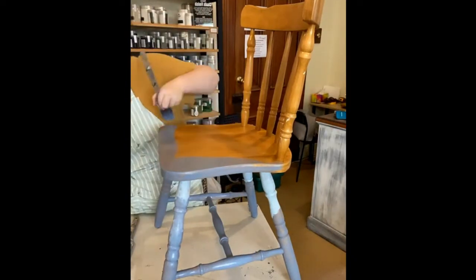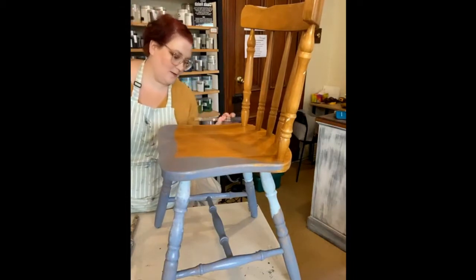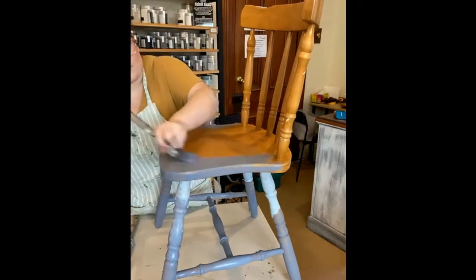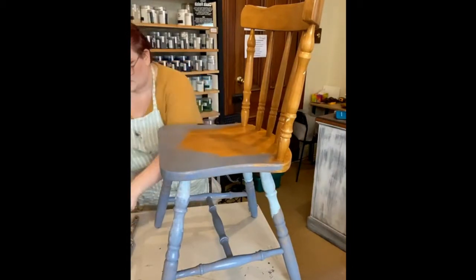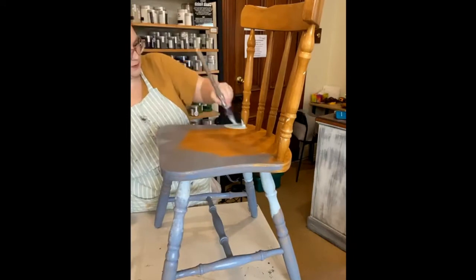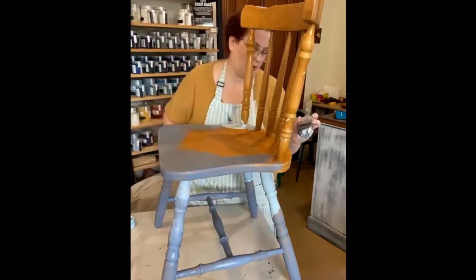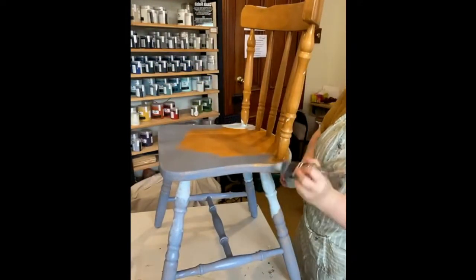Just want to get that harbour on there, and then we come in with our surf and bring it all the way around.